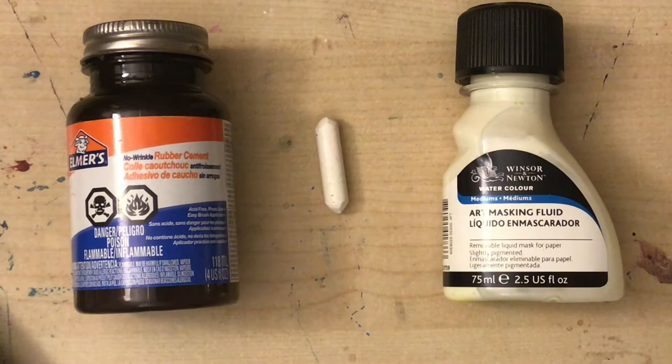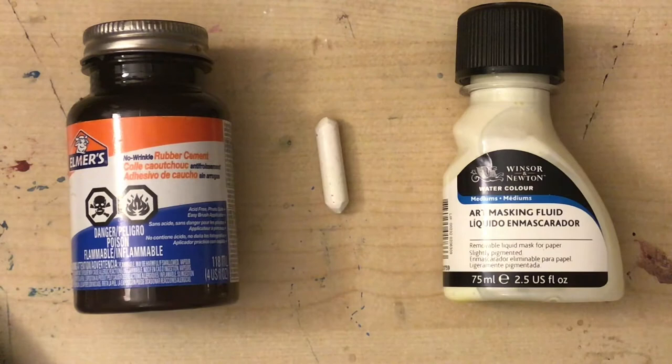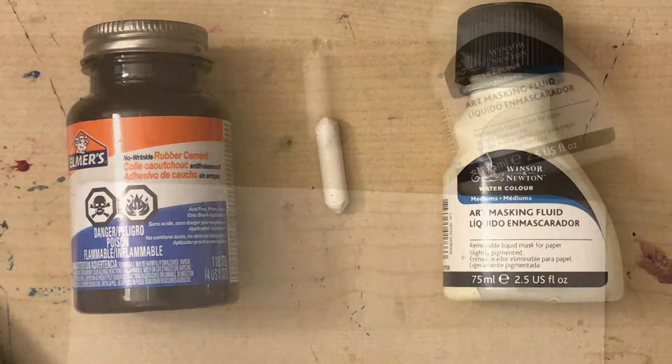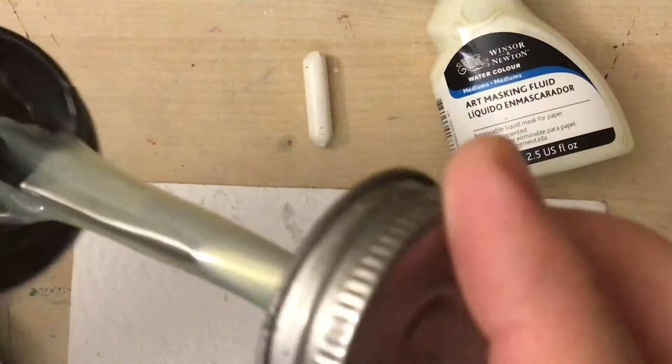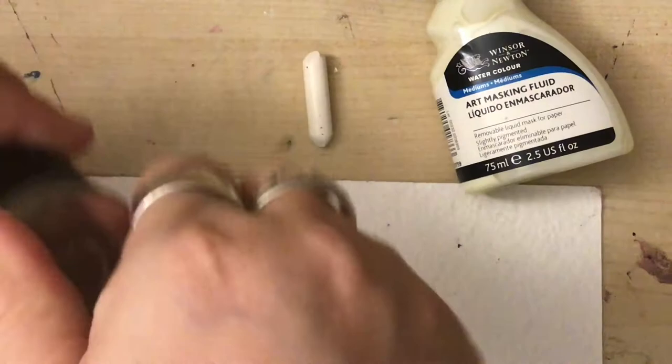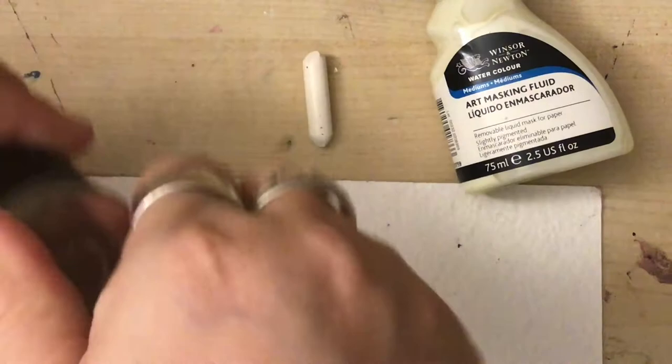Next we're going to talk about masking. These are different supplies you might use to help you block off an area of your painting that you don't want to absorb the paint — we're going to try them all out. The rubber cement comes with a really thick brush of its own that's already inside, and we're going to paint it onto the paper. This one requires time to dry.